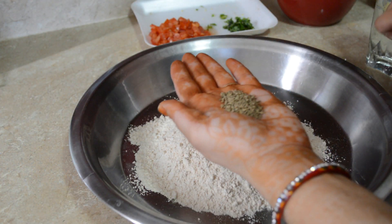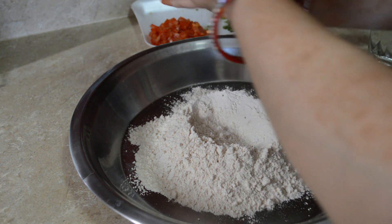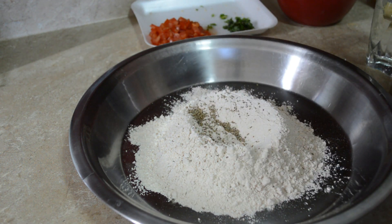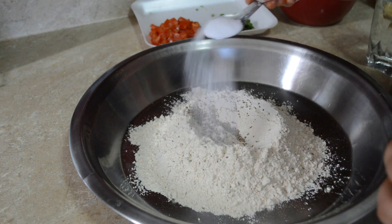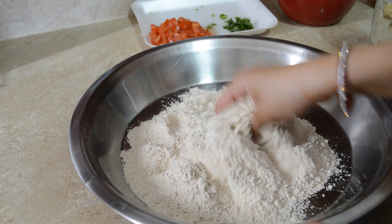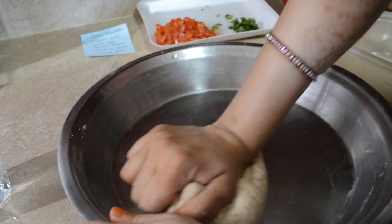Aur ajwain parathe ke liye dough, to yaha pe meinne one cup wheat flour liya hai, usmein one teaspoon ajwain — isse mein crush karke daala hai — aur salt mein thoda sa daal rahi hoon just to add some flavor. Aur isse mein thoda sa mix karke, paani se iska dough bana lungi.